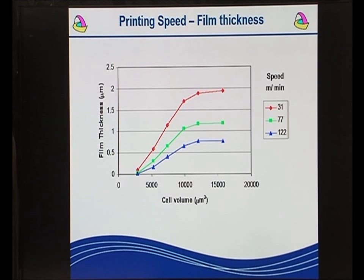We have to pay attention to detail. If you look at this, this is the effect of printing speed. We're running at between 31 and 122 meters per minute. As we've increased in speed, the film thickness has dropped by more than half, especially at the large volume anilox sizes. So setting the press up is essential — you need to decide what speed you're going to print at, because that's the speed at which you need to set the press up.